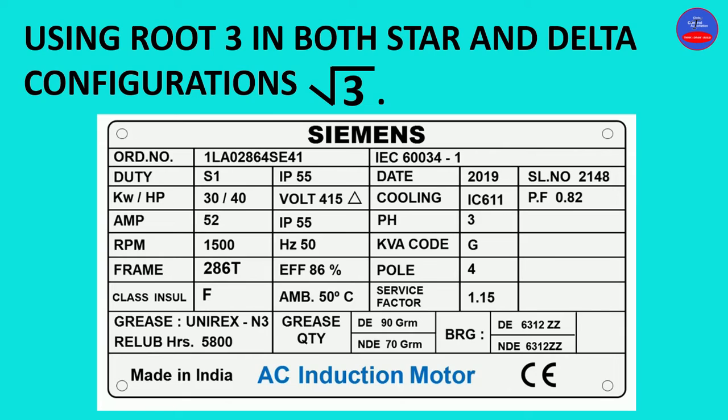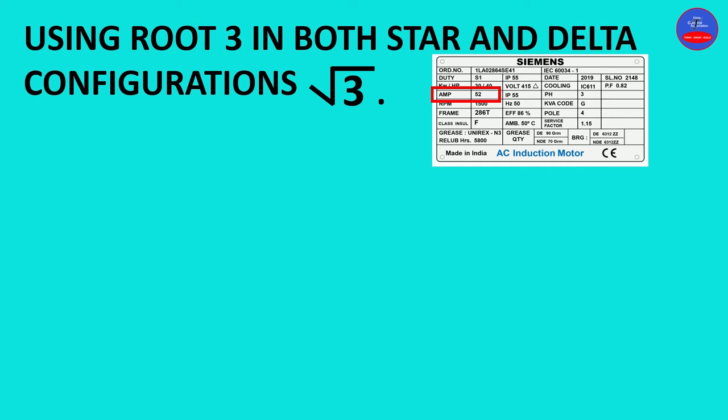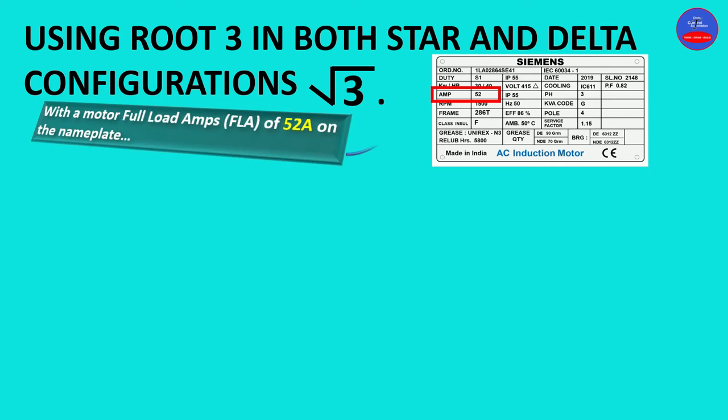We have a nameplate for our three-phase induction motor. We are going to look out for the current rating or the full load amps of this motor on the nameplate. The full load amps is 52 amps. So in this method, our motor full load amps is 52 amps on the nameplate.